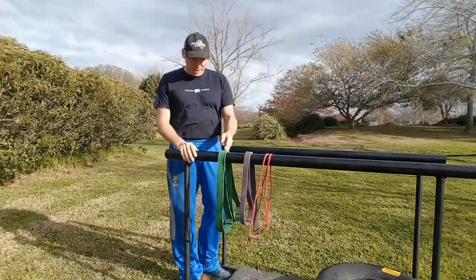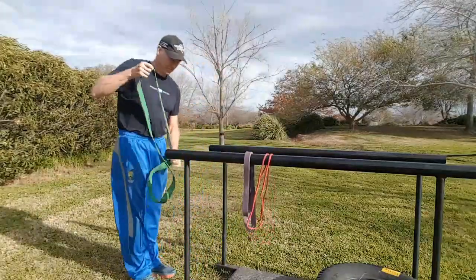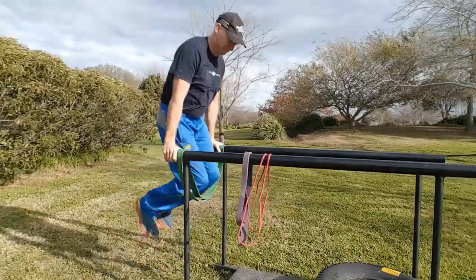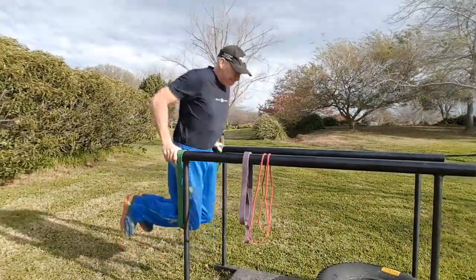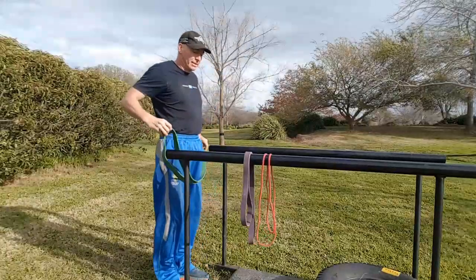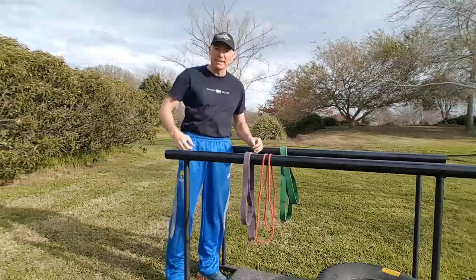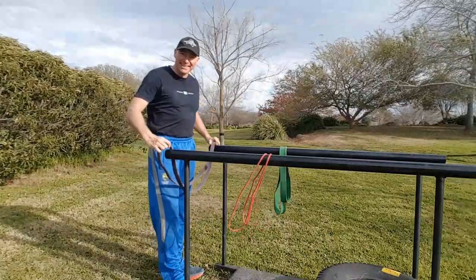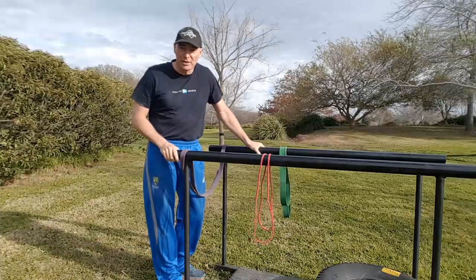The next step is to progress through the bands until we get to bodyweight dips. It's so important to use the bands to develop our mobility through the shoulders. Don't go deep until you've developed that mobility — strength within a full range of motion.